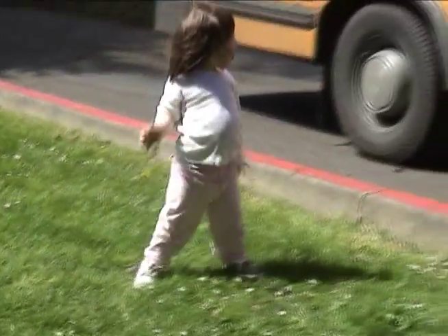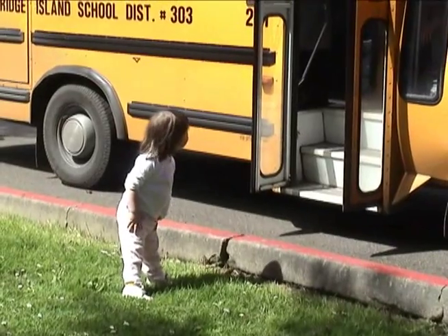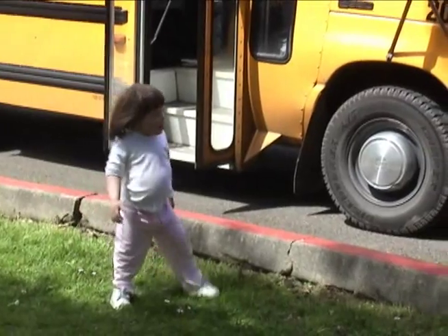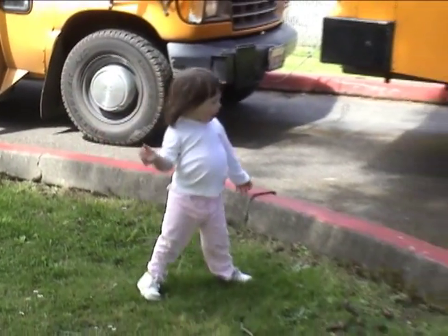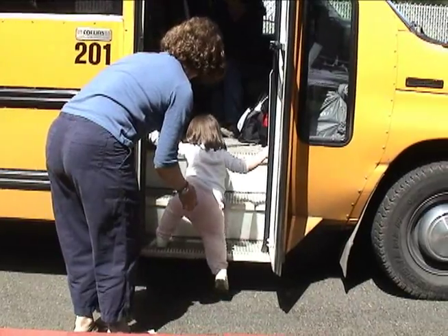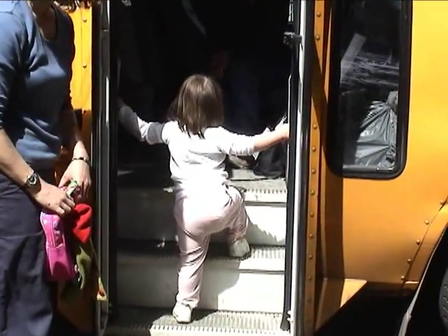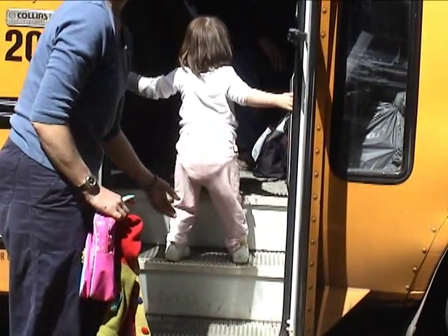We would expect the Jumpstart to fit Katie's feet for eight months to perhaps a year, depending on her rate of growth, and we would expect them to be beneficial for that period of time. When Katie outgrows these Jumpstarts, an evaluation will be made as to whether she still needs the SMO level of support or has progressed enough that we would think of dropping down to the Polywog, which would be the next step down in trim lines.